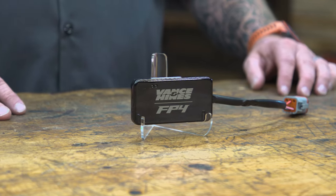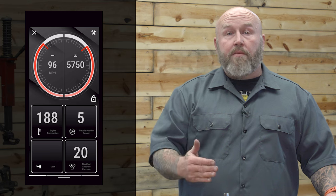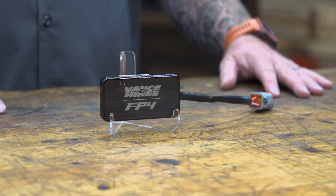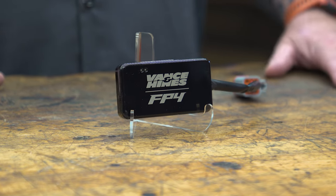Now the other really cool thing is the real-time data display. This thing has four different configurable screens with a bunch of different options, so you can have RPM, your odometer, miles per hour, voltage, engine temperature, even horsepower and torque, throttle position sensor — all of that in real time. You don't even have to have a speedometer on your bike; you can put a quad lock on your handlebar, throw this on there, and have all the information from the ECM fed to you in real time through the FP4.